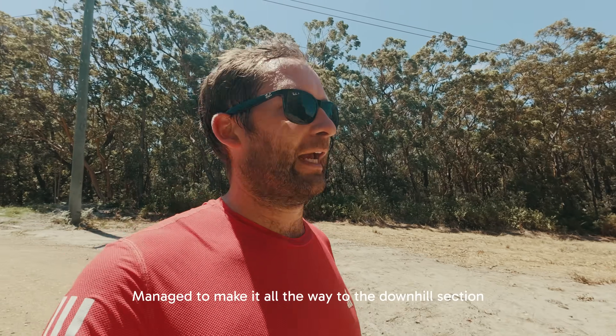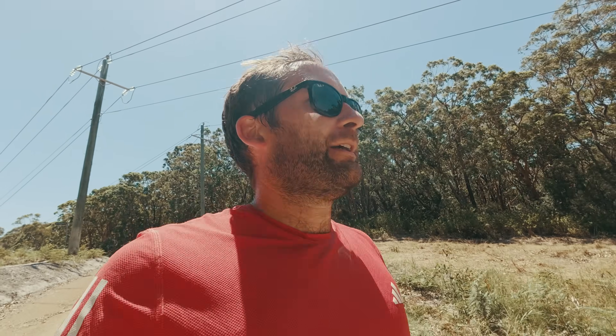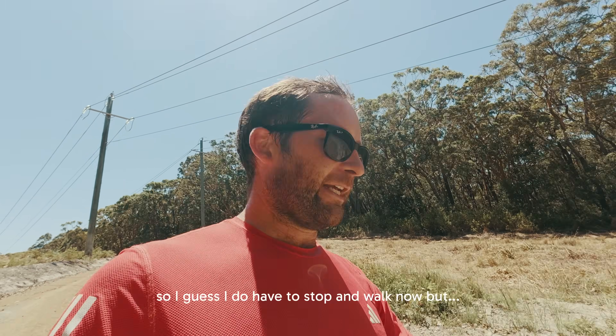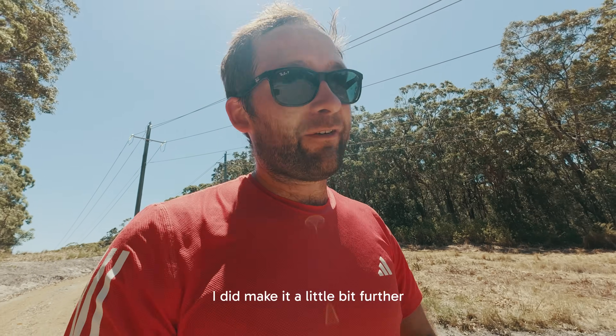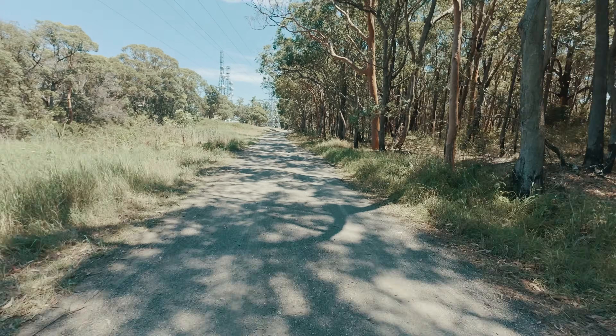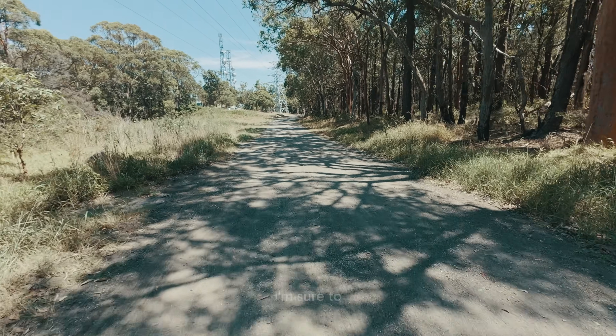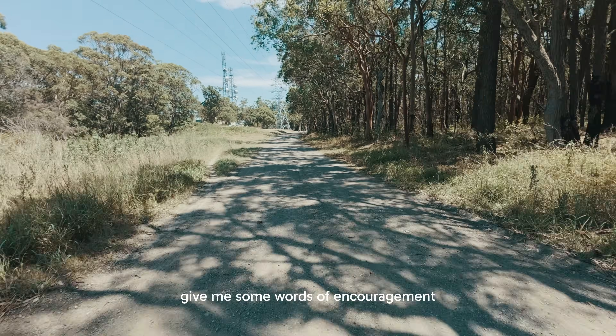Managed to make it all the way to the downhill section without having to stop and walk, but that is the heart rate warning, so I do have to stop and walk now. 1:59 — let's see if we can jog it to the gate. I can see Vlad is there waiting for me, I'm sure to give me some words of encouragement.